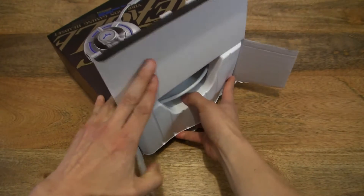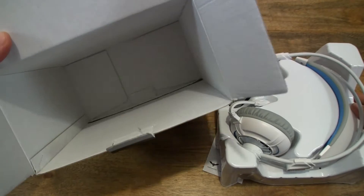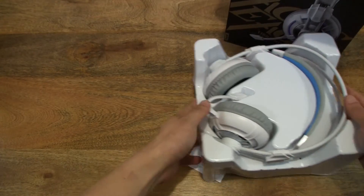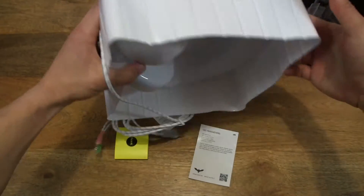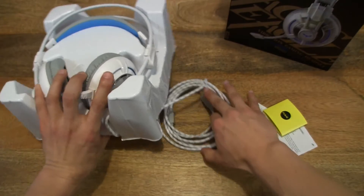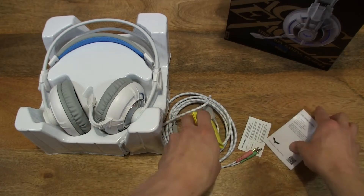Let's slide the tray out and make sure there's nothing else in the box. So let's put the box aside. On the underside of the tray, there are a few bits and bobs, so let's slide them across and look at these items first.